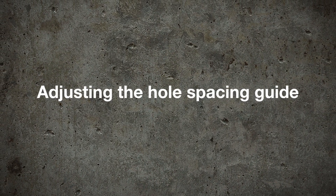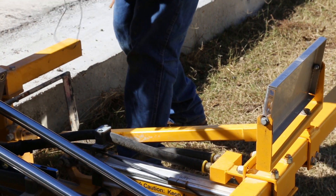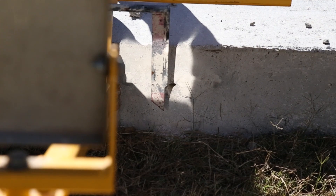To adjust the hole spacing guide, loosen the bolts on the hole spacing guide bracket and slide the guide to where the distance from the red point to the center of the bit is correct.